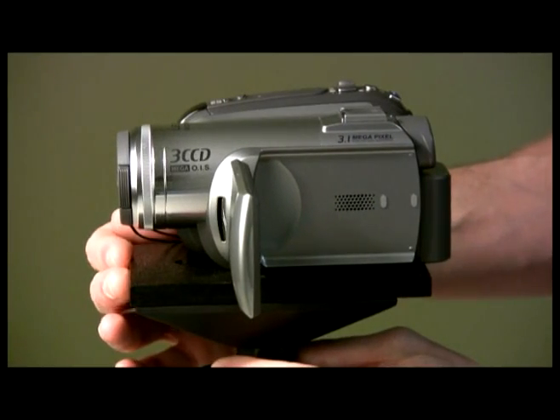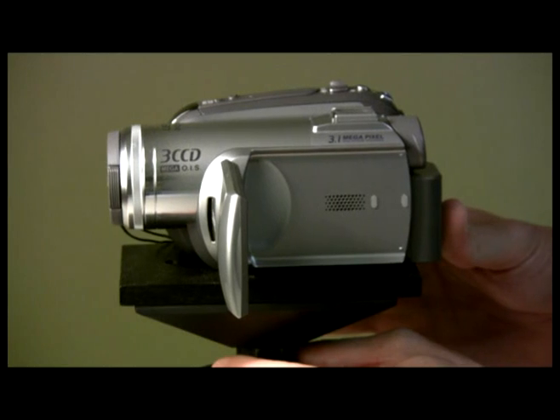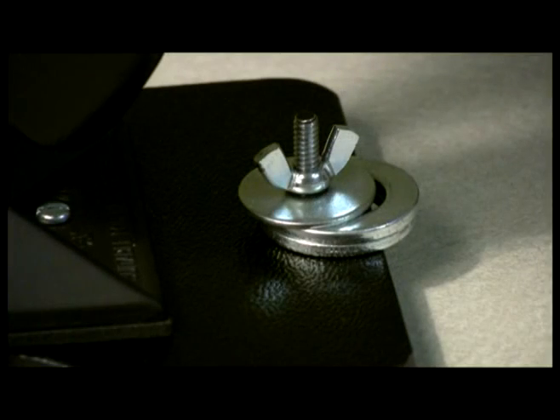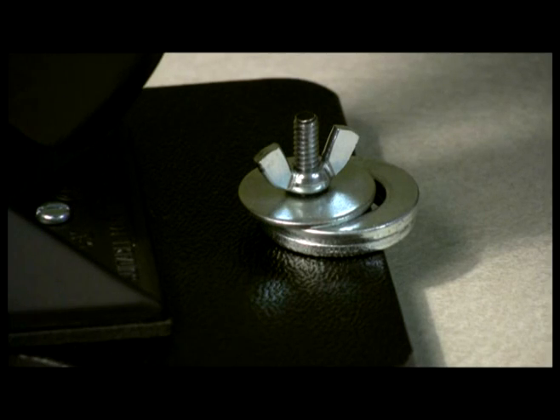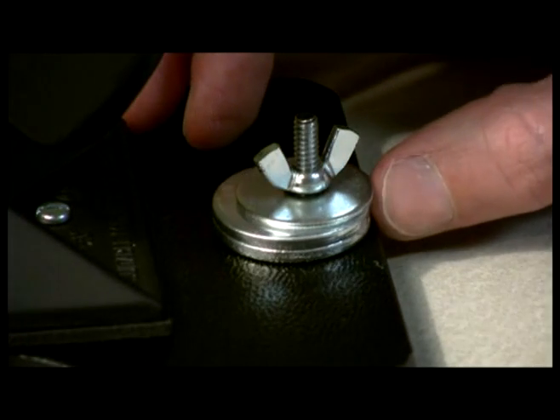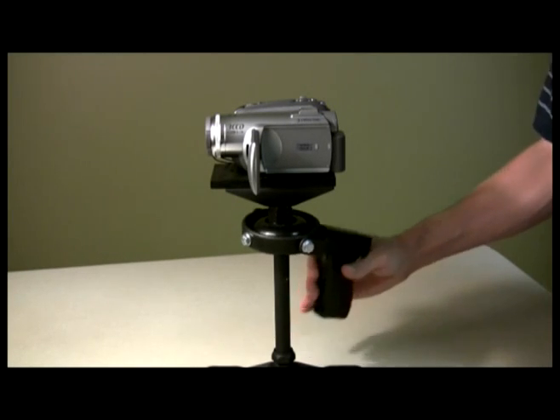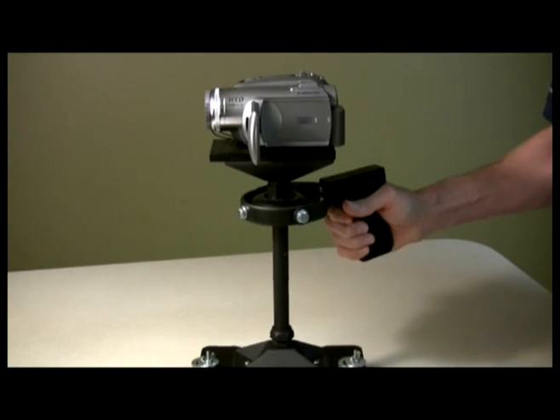For macro adjustment of significant tilting, adjust the camera's physical position to compensate. For micro adjustment of slight tilting, adjust the positioning of the counterweight washers to compensate. The assembly is in proper balance when no tilting occurs when lifted from a level surface.